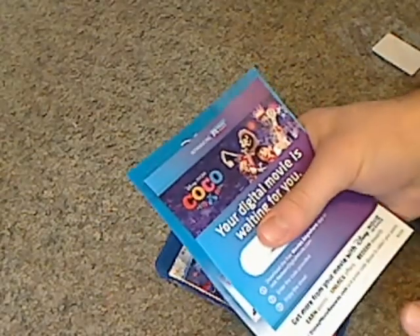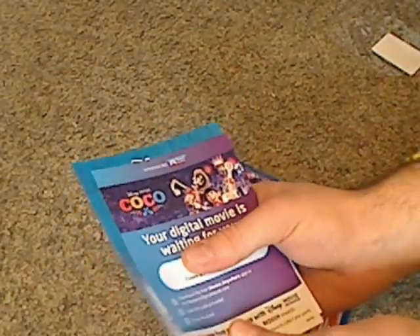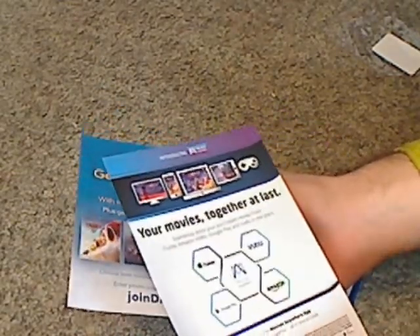So there are a few inserts, like one with the digital copy code. I wish they could have done the peel-off kind, but whatever. And then how you work with iTunes and Vudu and all that. Then also the Disney Movie Club.